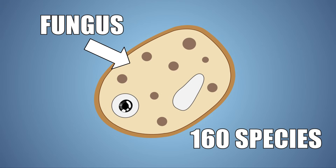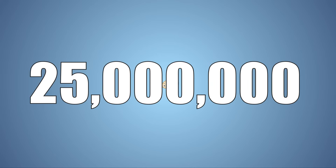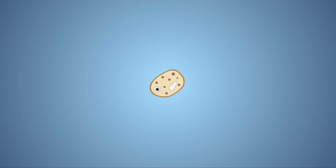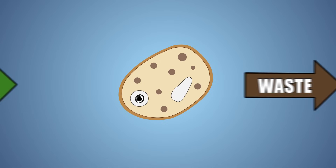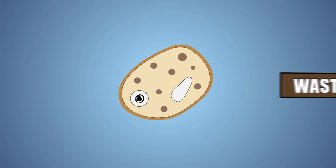Yeast is a fungus, and there are about 160 known species of yeast. Yeast is very small — one gram holds around 25 million cells — and has been used for thousands of years to help bread rise. But how does a fungus help bread rise? It has to do with what yeast eats, how they metabolize that food, and what waste products are released.